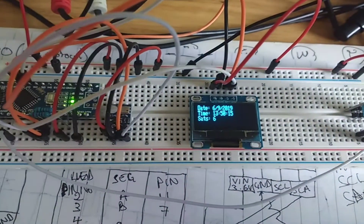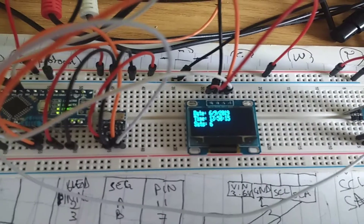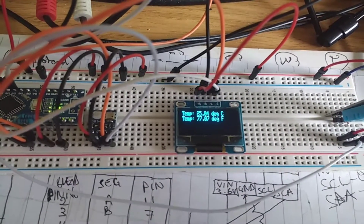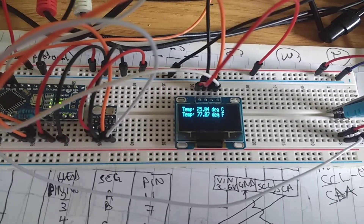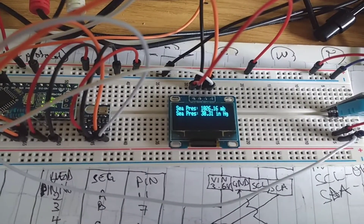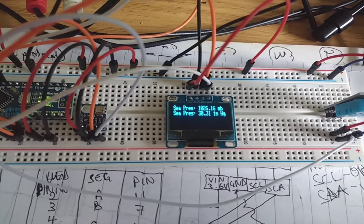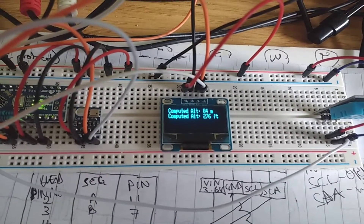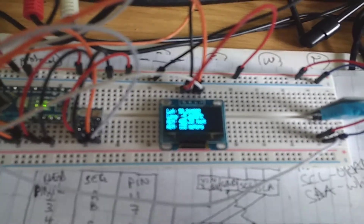On the screen now we've got the GPS time, date, and altitude, and the BMP180 pressure, temperature, and altitude data showing quite tidily there. Pretty good.